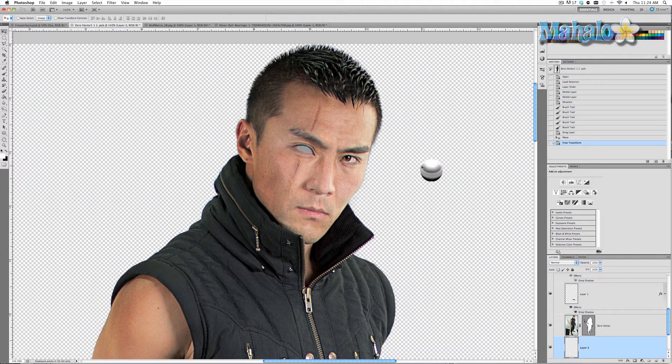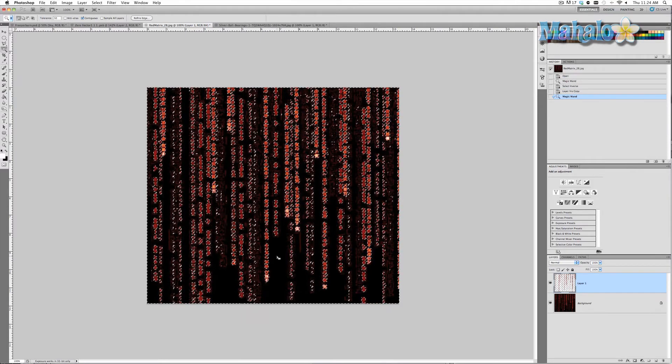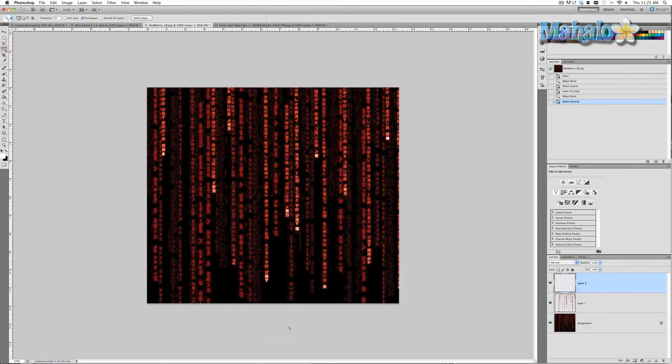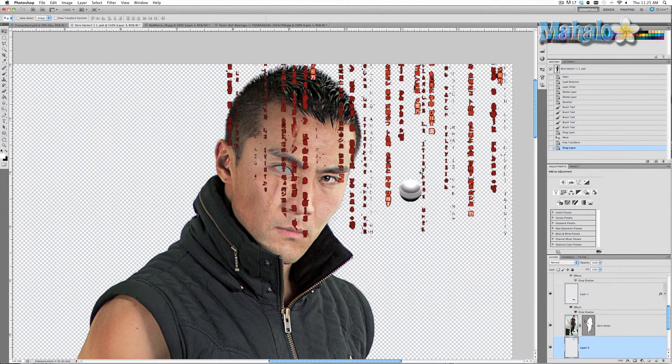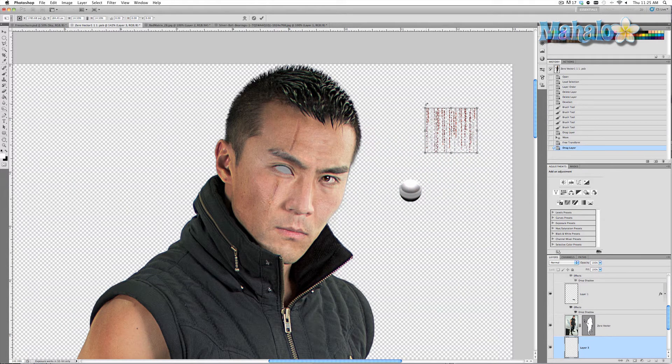Zero has asked that his eye show some sort of matrix-like coding going through the eye. I found this picture of red matrix code and I want to select it all in one click. So I go to the magic wand tool, make sure my tolerance is set at 50, click in the black area, then right click and select Inverse. Right click again, layer via copy, then grab your move tool and move this into the layer. It's a little too big, so Command or Control T to transform it and make it smaller. Right about there should do, then rotate it so it's horizontal.